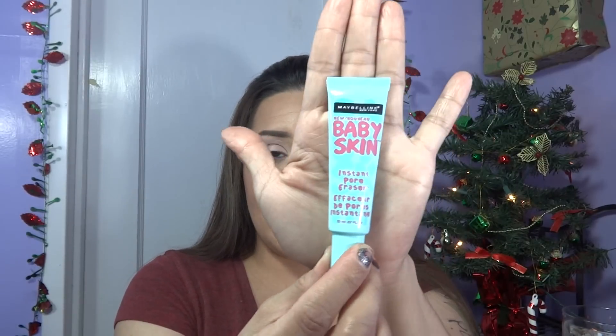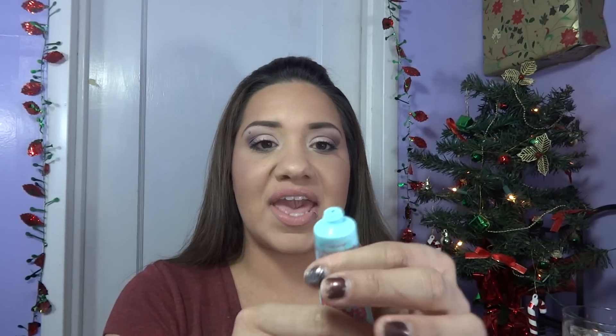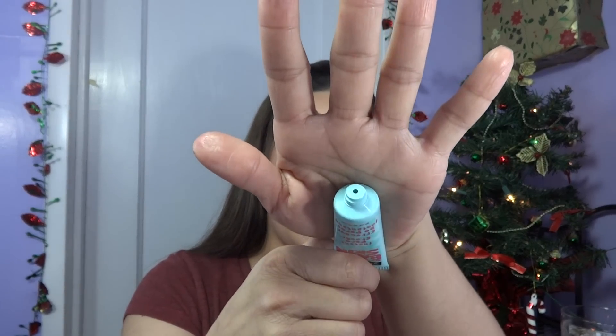I am going to give you guys a demonstration on how it works. As far as the packaging, it's in a little squeeze tube — you just twist off the cap and it comes out of the little hole. It's easy to use and the consistency is like a silicone gel, which I'll show you in the demonstration.